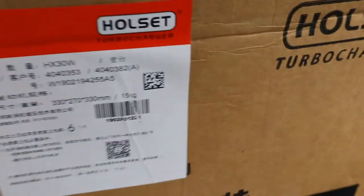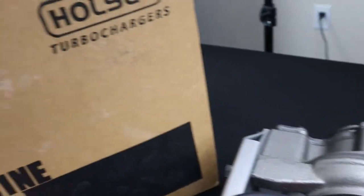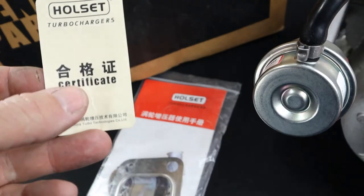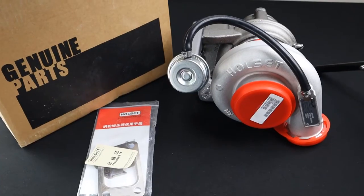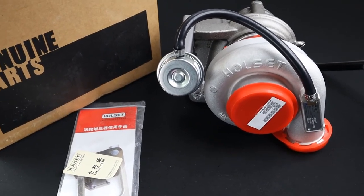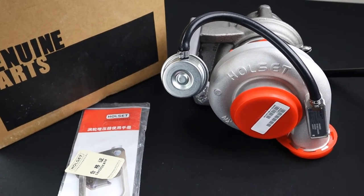On packaging: the serial number on the box matches the turbo, it's a genuine Holset box, and Holset branded tape is used. When I ship these out I open the box and throw in fittings or extra gaskets. Inside you'll see a pamphlet and an inspection card labeled genuine. The turbos come wrapped in a bag and marked with Holset branded tape. We hope this helps you identify knockoff turbos and builds confidence that when you purchase from us, we are selling legitimate and genuine product.